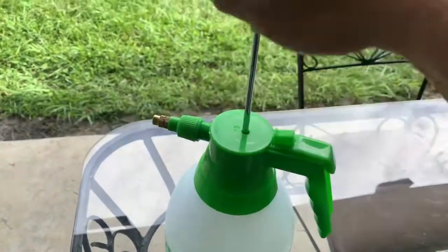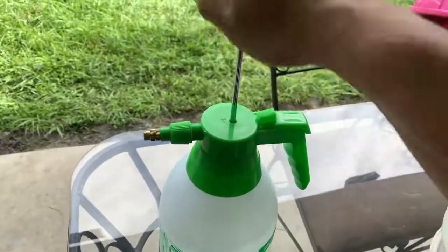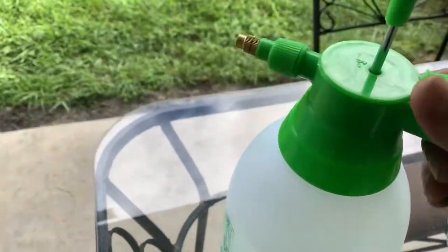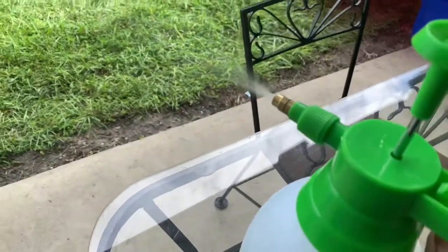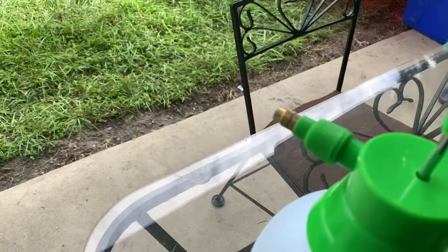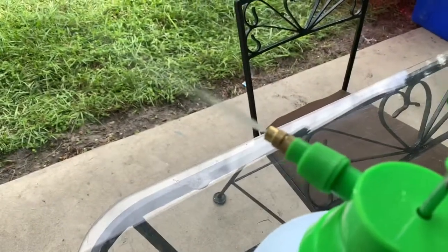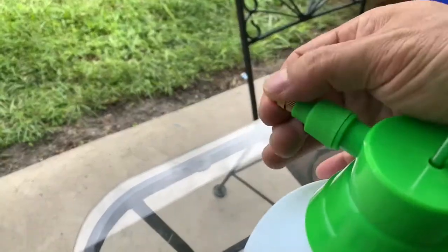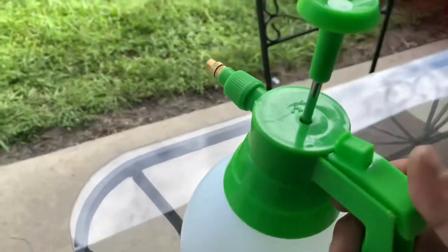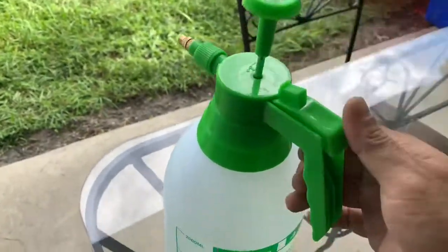Very simple to use, just pump, then spray. You can actually adjust this. There you go — you can also lock it so it's going to be constant.